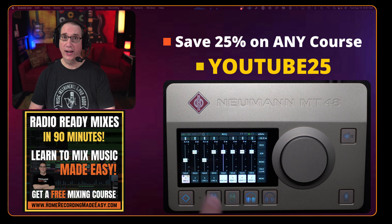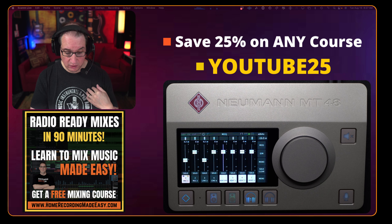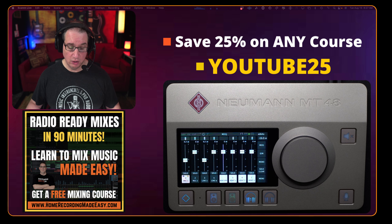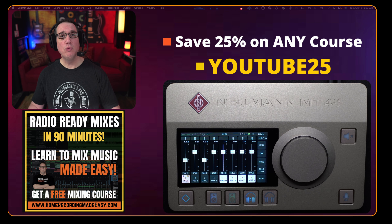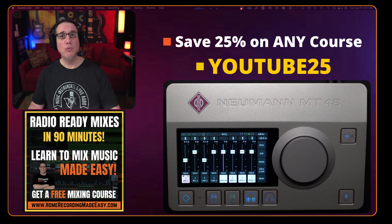If you want to check out some of my other full-length training courses — everything from EQ, compression, mixing, mastering, and recording, from beginners all the way through advanced — use coupon code YOUTUBE25 for 25% off any training course on my website. Once again, thank you to Sweetwater for sending me this; they saved one just so I could do these videos for you. Until the next Neumann MT48 video, I've been Dave with HomeRecordingMadeEasy.com — thanks so much for watching, I'll see you in the next video.